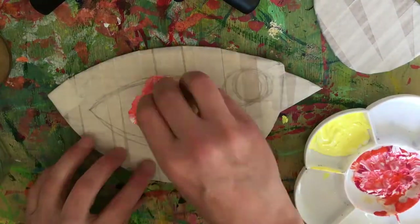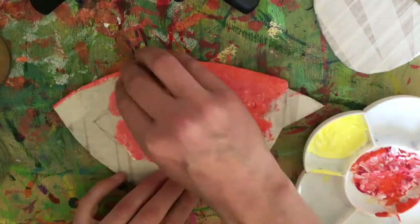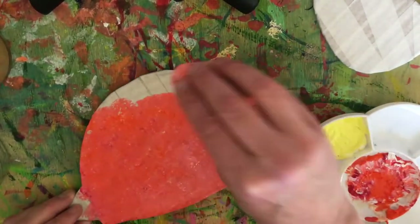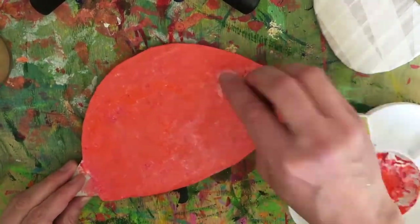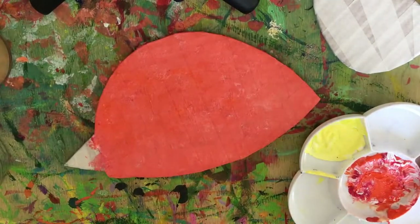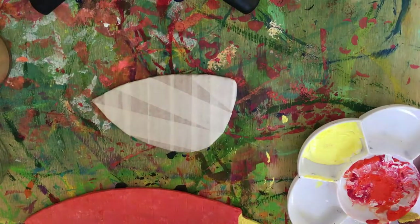In my palette I have a cadmium red, a primary red which is darker, and a white. I use the sponge to mix them on the bird. Using a sponge creates an uneven texture. Make sure you cover the edges. For the beak I've used a primary yellow with a bit of white.